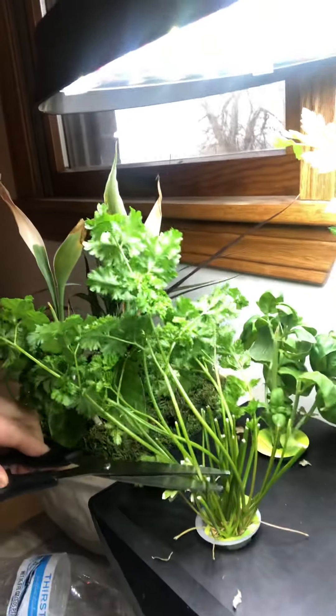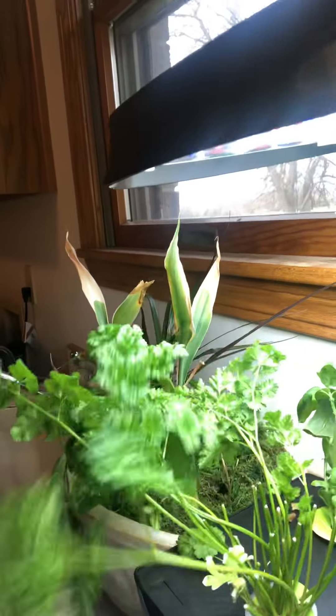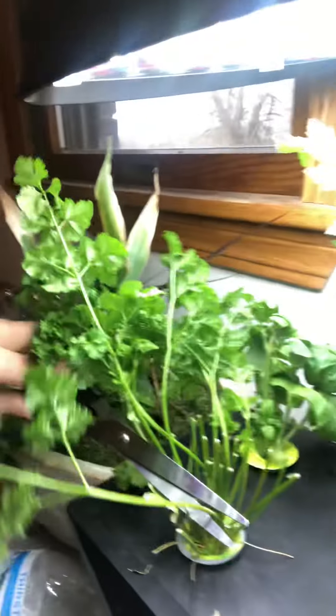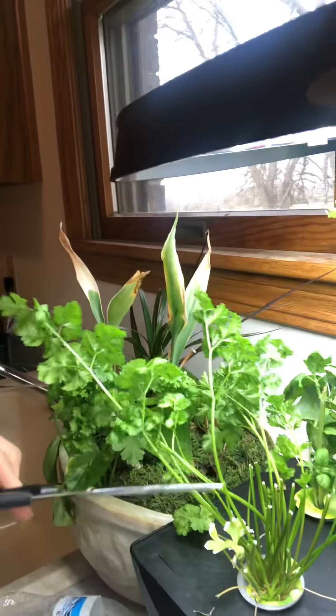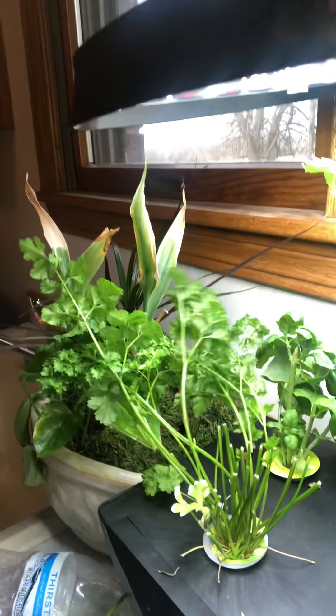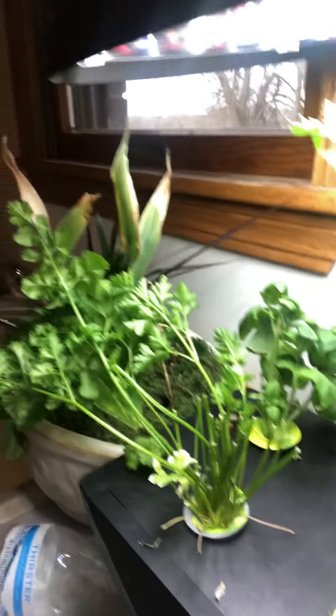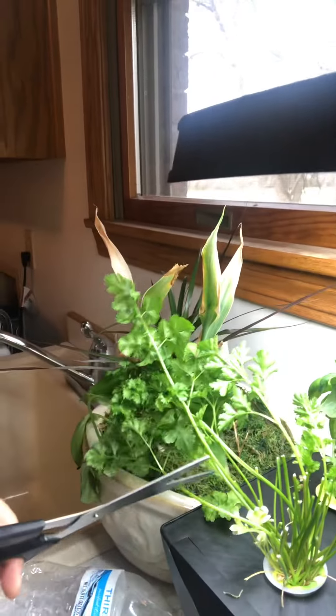I'm going to try to do this one-handed. Okay, so right here we have our curly parsley. Do you see how the leaves kind of curl at the end? That's why it's called curly parsley. We're just going to come down to however long we think we want it and just cut it off, put it to the side — it smells so good. You never want to cut more than, I would say, a third to two-thirds of your plant, because that will keep it producing if you don't do that.